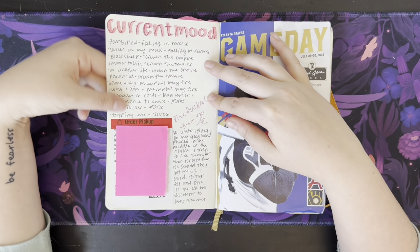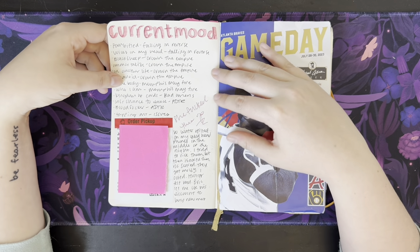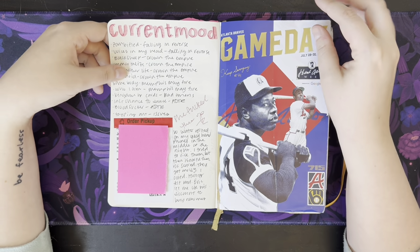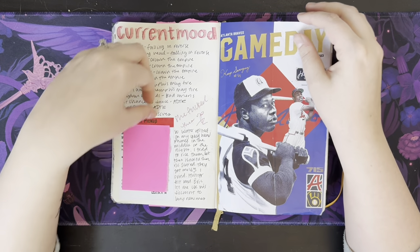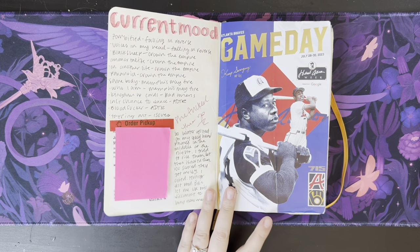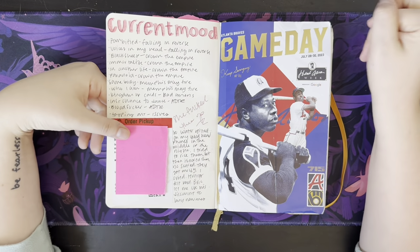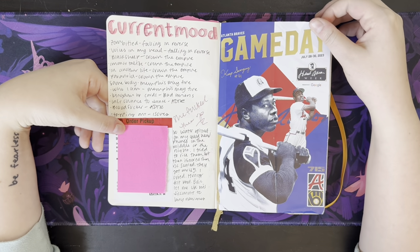Current mood — this is my playlist that I was listening to: Falling in Reverse, Crown the Empire, Memphis May Fire, Bad Omens, A Day to Remember. I messed up my headphones by spilling stuff on them, so I had to have my husband order me some new ones. This is just my pickup receipt for the headphones.